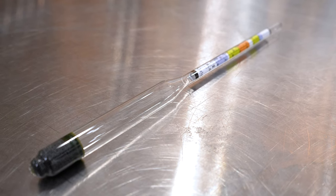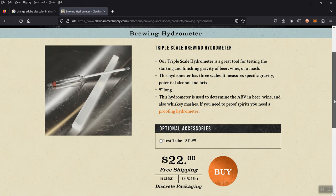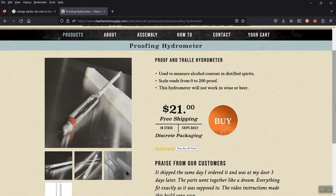There are several tools that allow you to take these measurements, and the first one I'll show you how to use is a hydrometer. The most important thing you need to know about hydrometers is that there are actually two types: brewing hydrometers and proofing hydrometers. Brewing hydrometers are used to measure the density of whiskey mash, beer wort, finished beer, and wine. Proofing hydrometers are used to measure the density of distilled spirits. You can't use a proofing hydrometer for beer and you can't use a brewing hydrometer for spirits, so make sure you get the right one.